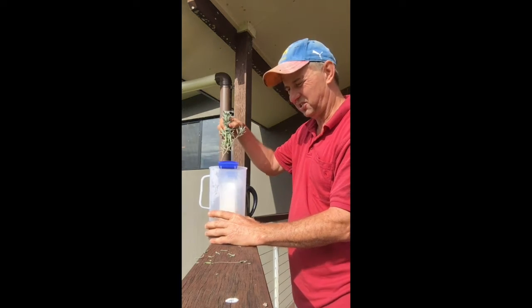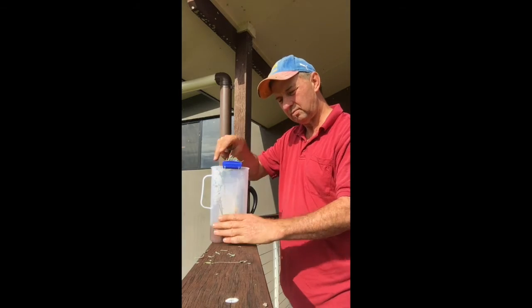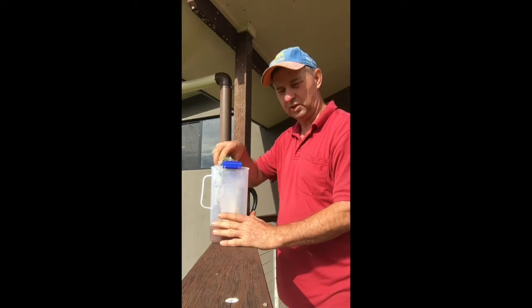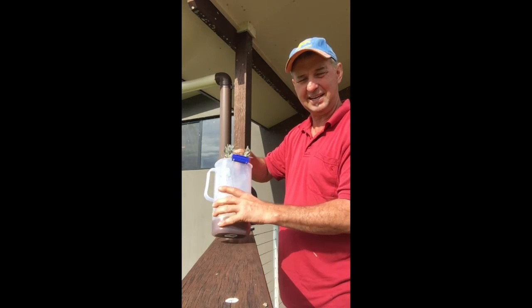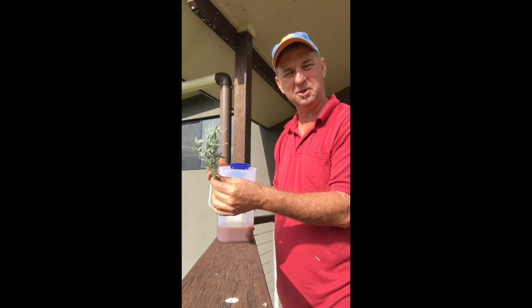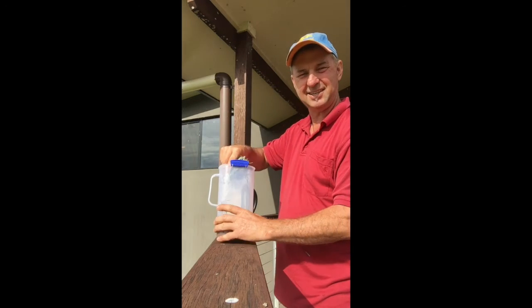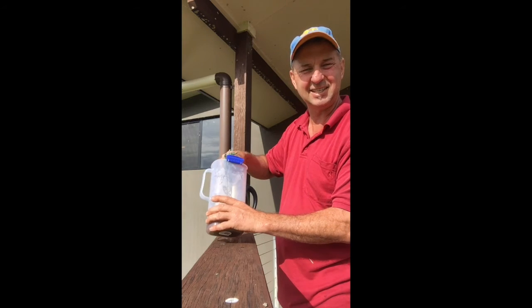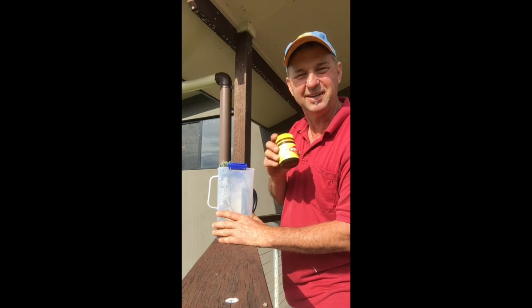What you do is you soak your cuttings in Vegemite water. What this does is works out some fertiliser and gets them started. So I'm going to do these today — dig a hole in the ground, put them in, keep it watered over the next few weeks, it'll start to shoot. This is how you do lavender cuttings. Yesterday I did rosemary cuttings. I've just about run out of Vegemite — how cool is that?